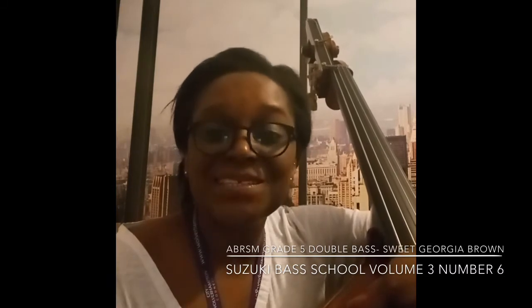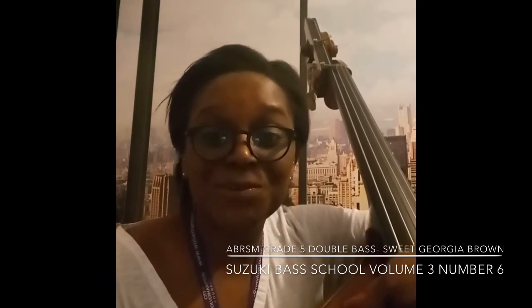Hello, it's Mrs Jones from the Wolverhampton Music Service. In this video today we're going to be incorporating some of the first video techniques of pizzicato in the context of one of the grade 5 ABRSM pieces. The piece I'm going to be going through with you today is called Sweet Georgia Brown — it's piece number 6 in the Suzuki Bass School book volume 3.